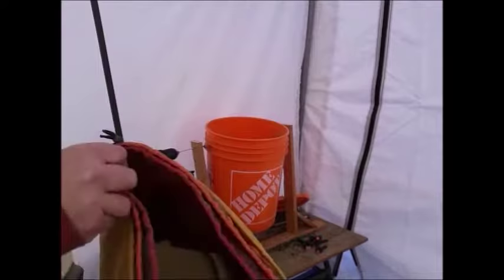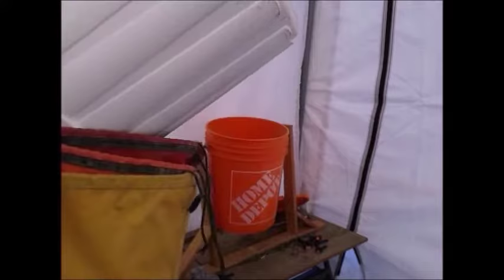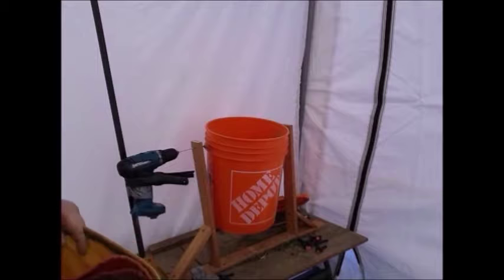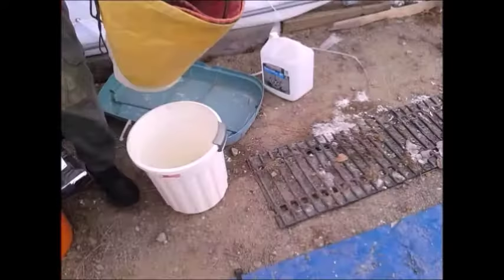So we put the red bag inside the orange bag, inside the yellow bag, and we put that in there — goes inside the bucket.